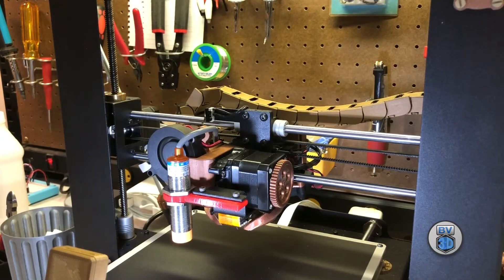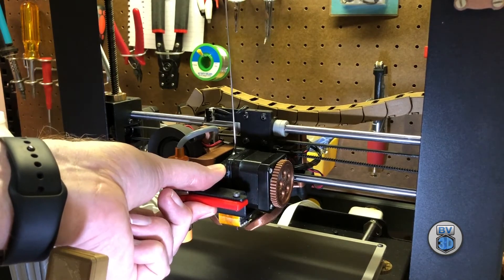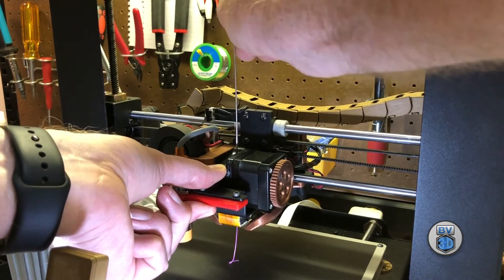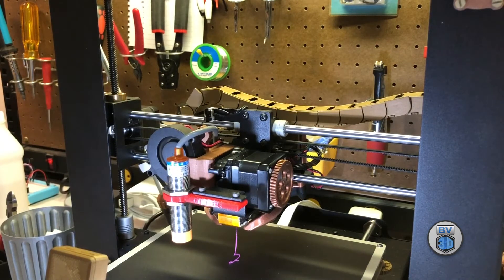And now with the filament removed, we'll use the Pokerhook to purge any remaining filament from the nozzle. Press the release lever on the extruder and insert the Pokerhook into the filament hole. Go ahead and jab it down in there a couple of times. And that will have purged out any remaining filament from the nozzle.